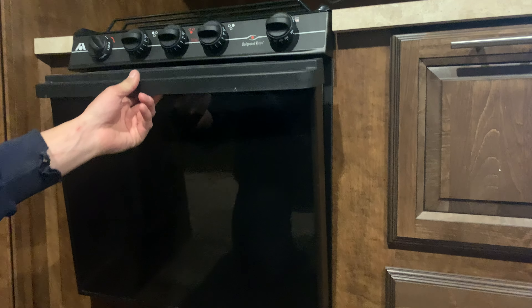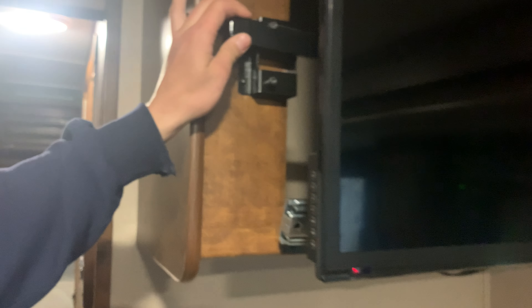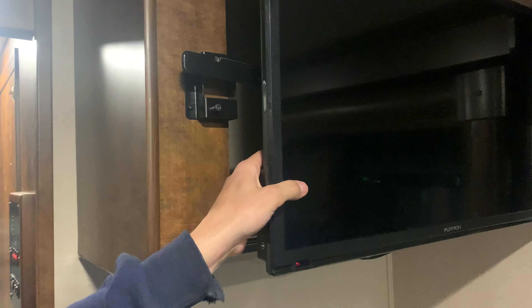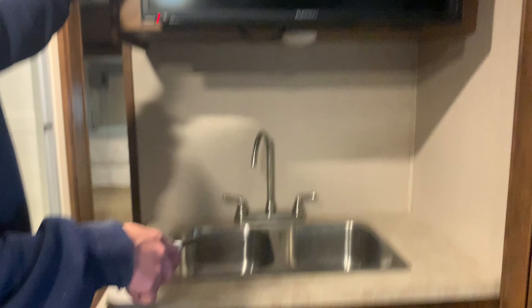You've got some storage space beside the kitchen area. You do have your Furion TV, which has a travel latch on it. To unlock the travel latch you're just pulling down and pulling out — it unlocks and allows that TV to slide over, which also allows for some more storage space behind there. You've got your sink with hot and cold water.